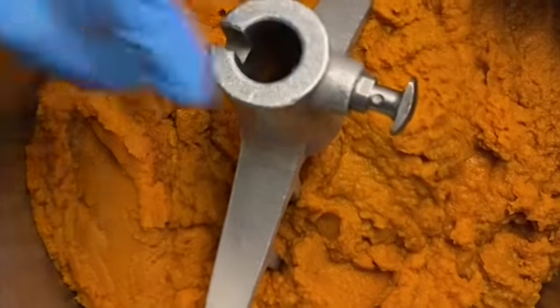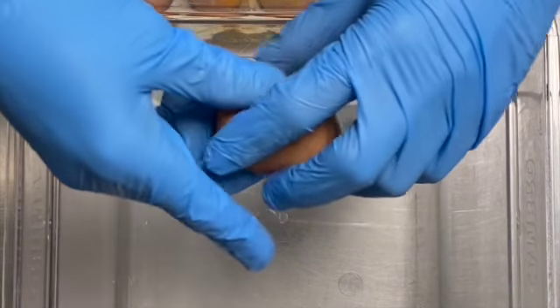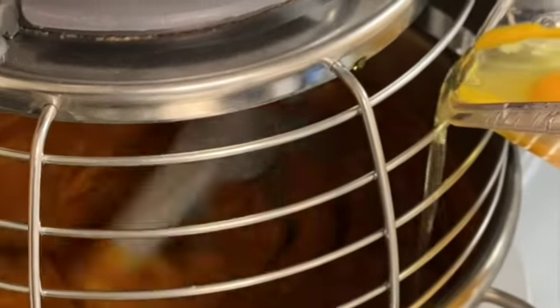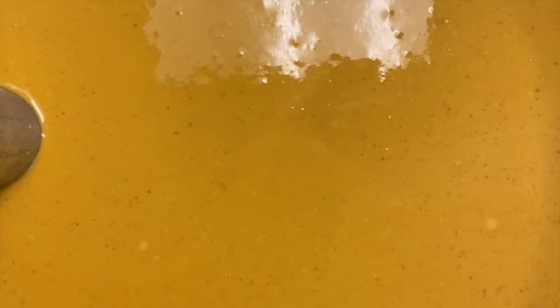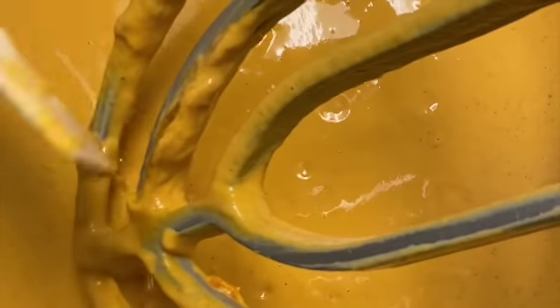Basically you mix the pumpkin puree and sugar together, then add all the wet ingredients — the eggs. After the eggs, you add the half and half, which is that cream. If you don't have half and half, just use half milk and half heavy cream.